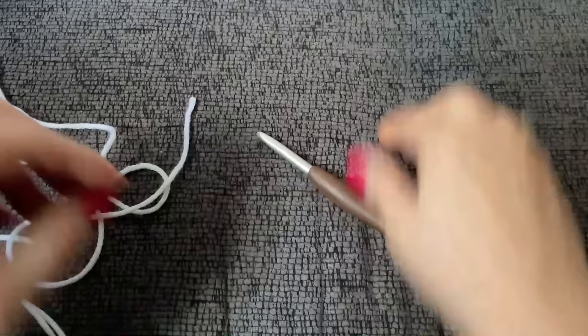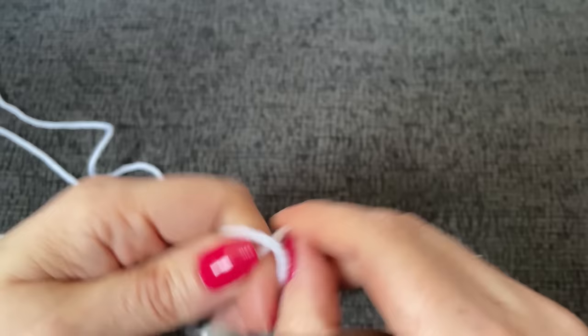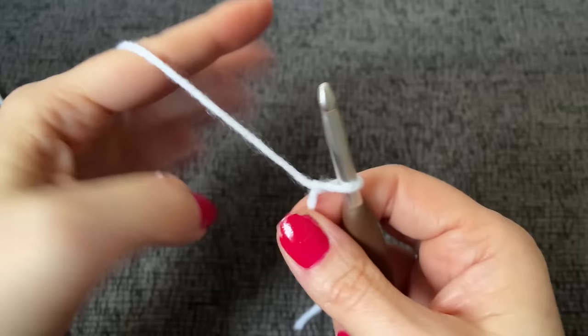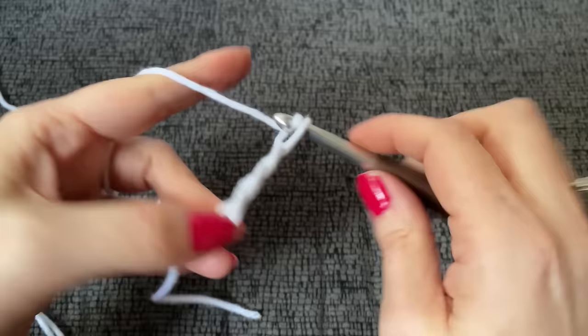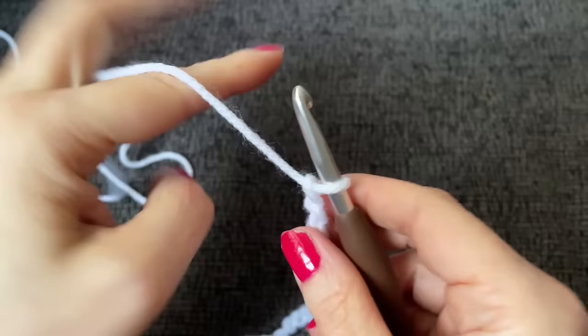To get started, I always like to leave a long tail for weaving in. You're going to want to chain 16 loosely as the pattern says. I wouldn't go overboard with the looseness, but loose enough. I'm leaving like a teardrop size tail — about that size. Let me go close my laundry room door, that washer is going. Okay, so here is 16 chains.